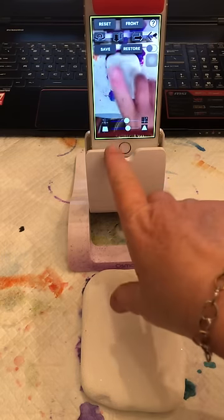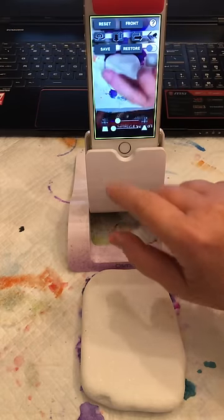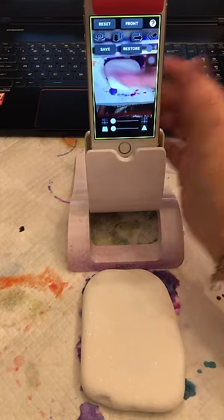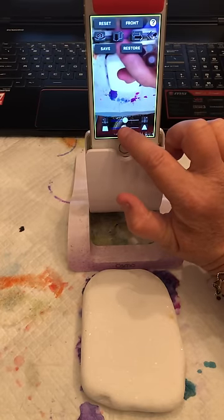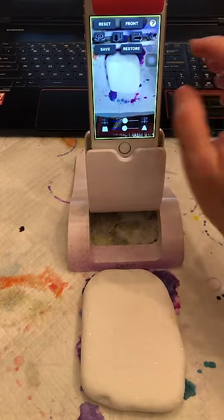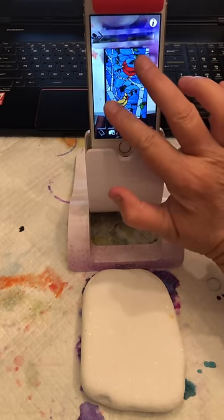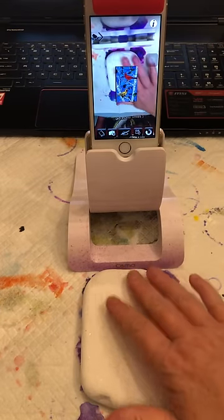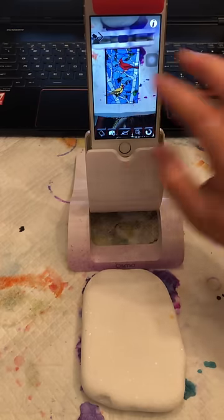One thing I didn't show you the other day is how to change your holds here. If you see how I'm moving it, it's flipping the camera around, so that'll mess up your distortion. I usually put them both in the middle and then I'm good to go. This is the picture I'm going to draw. You can see my rock down here and I'm going to make it about the size of my rock so it covers it up.